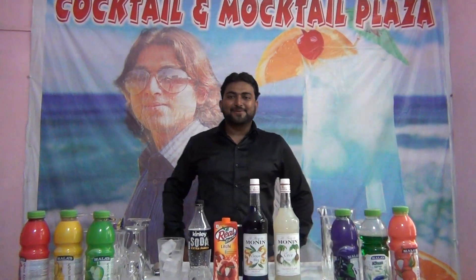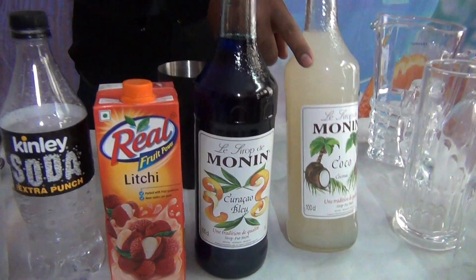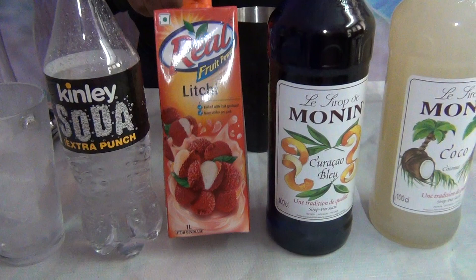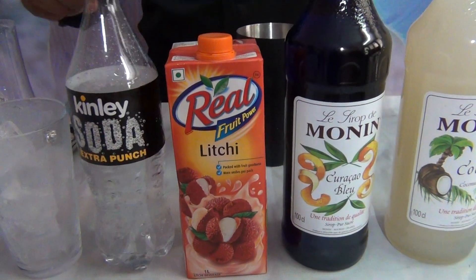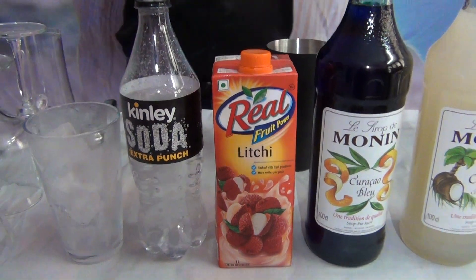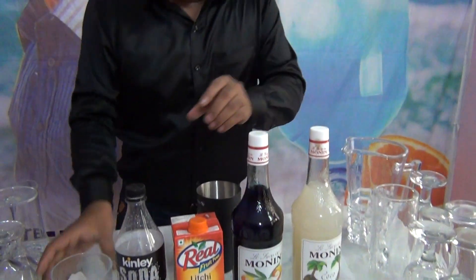Welcome to Mocktail Plaza. Today I am going to tell you a nice mocktail. The mocktail name is Sour Side Love. For Sour Side Love, the ingredients required are coconut syrup, blue curacao, litchi juice, soda, ice cubes, and lime juice.